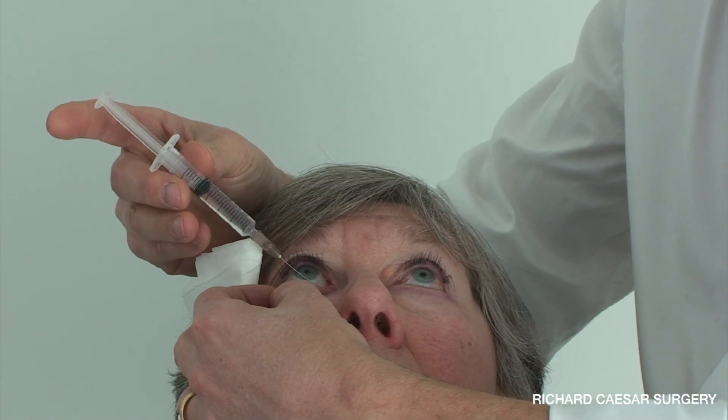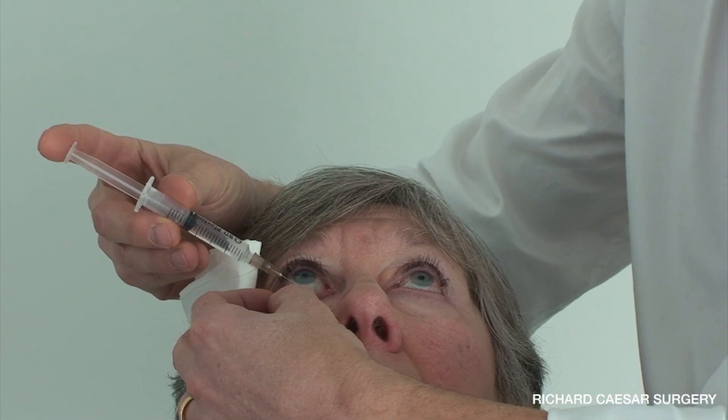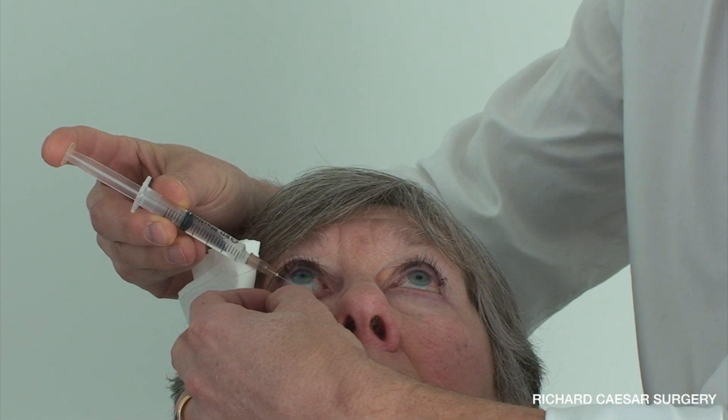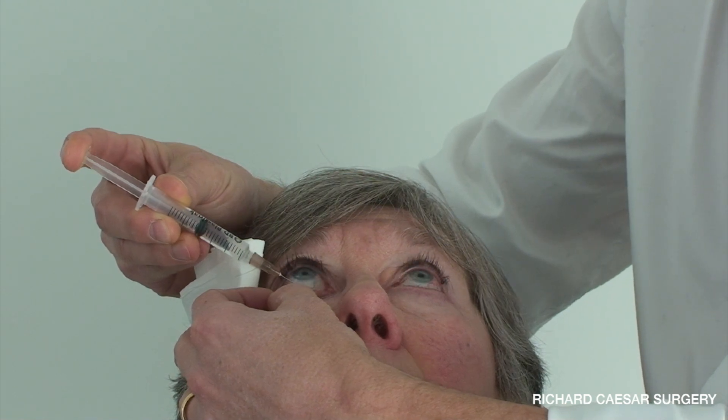The lacrimal cannula drops into the punctum vertically, and for the patient's right eye you rotate around the ampulla and depress the plunger using your forefinger.